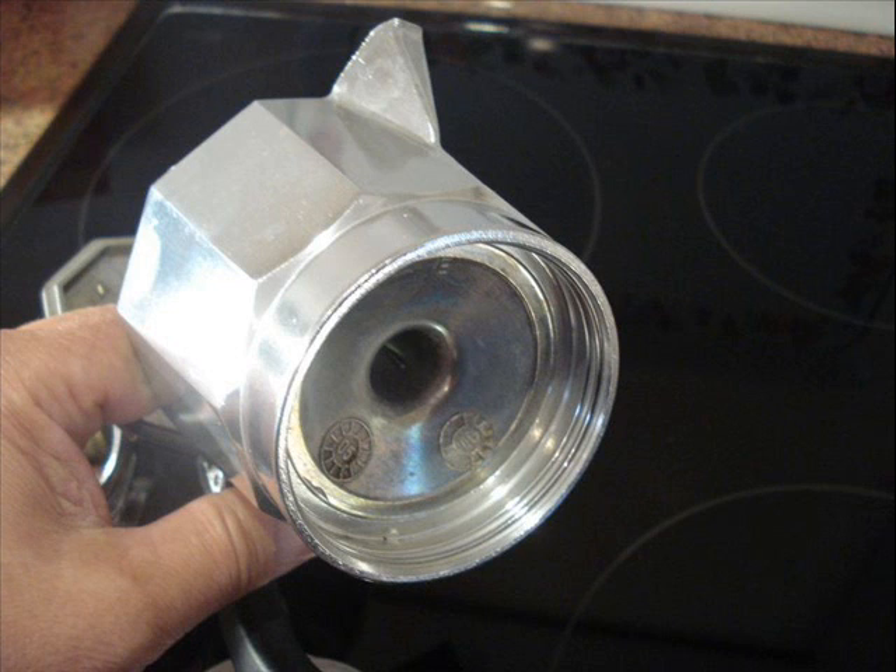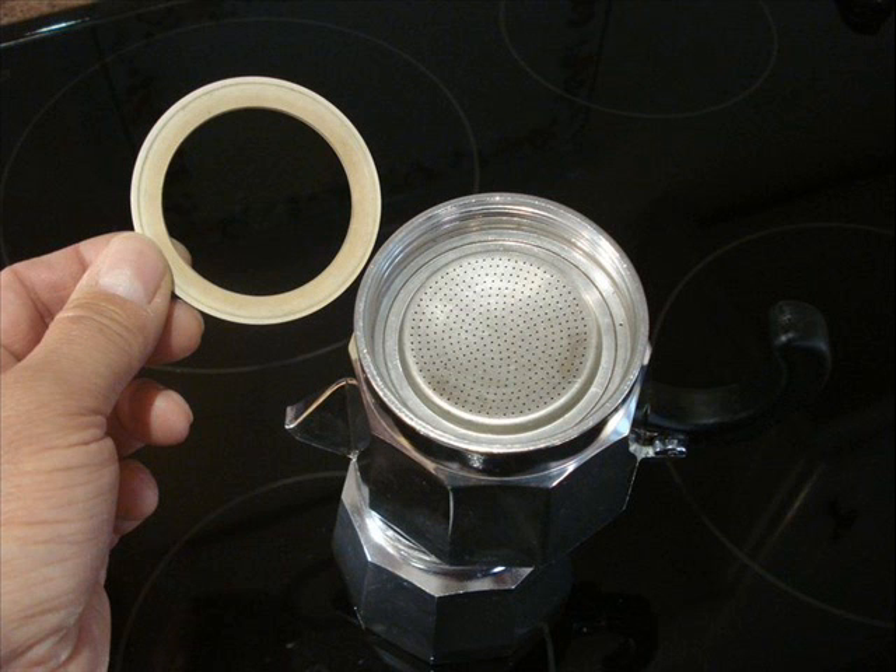First thing you do is fill the bottom container up with some nice water — filtered water is quite good — just below the level of the pressure release valve. If there's a blockage, that valve will go; it's a safety device.